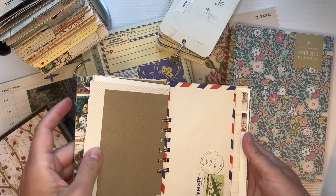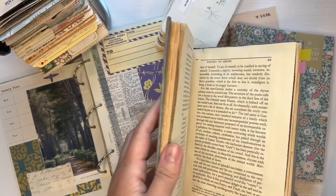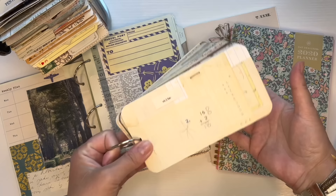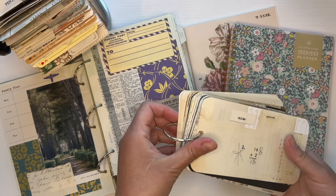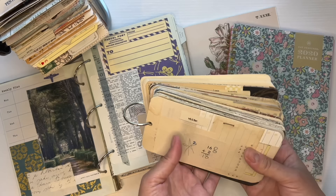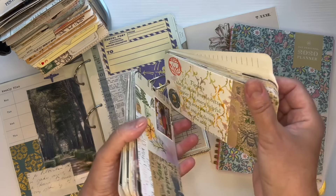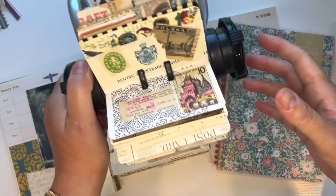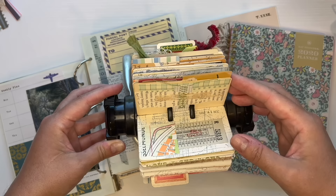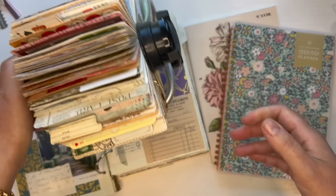A glue book can be an altered book, which is taking a published book and then doing things to it. Another example of a glue book is taking a bunch of index cards, punching a hole, and putting them on a ring. I consider this a glue book because they're pages that are bound, and I glue things onto them. Another kind of abstract glue book is something like a Rolodex full of cards — pages that are bound and have collages on them.